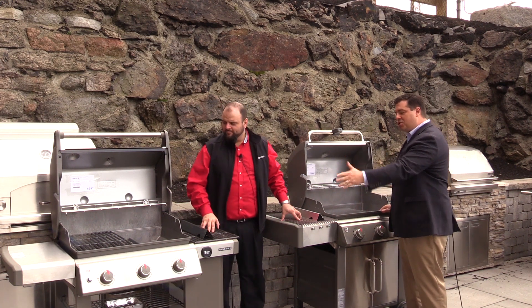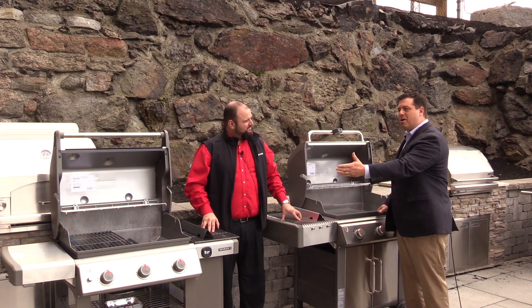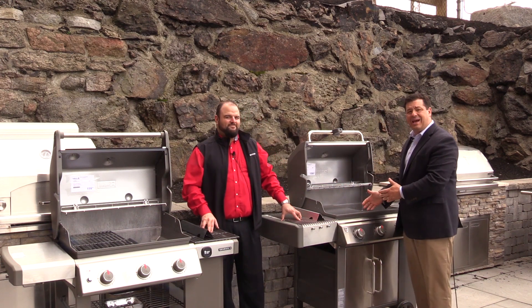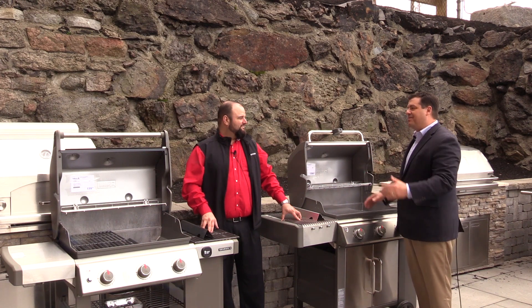To the left we have the Weber Genesis 2, and the Genesis 2 LX over here. Price points range from $699 all the way up to $1299 for the Genesis 2, and $899 to $1999 for the LX. So I'm already confused — help me make a little sense of this.